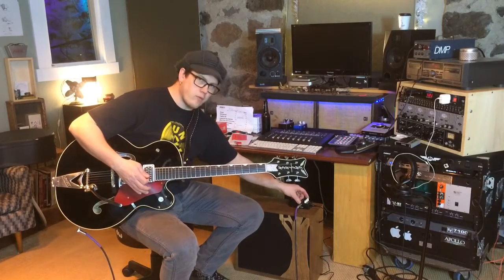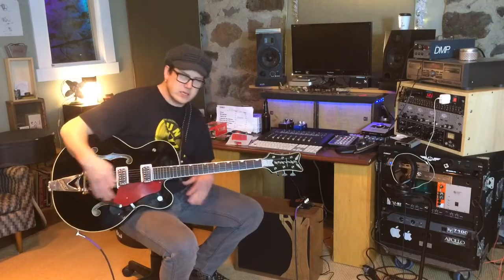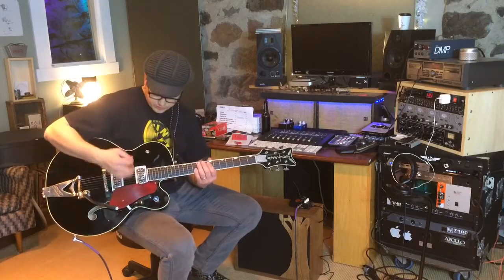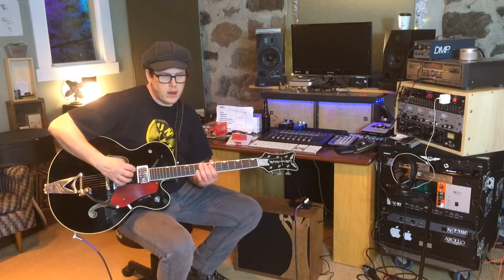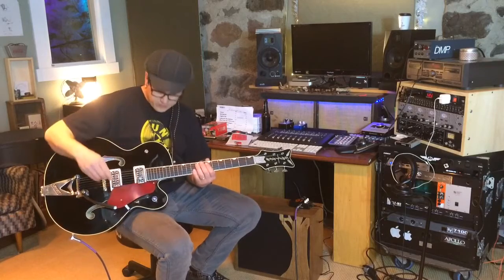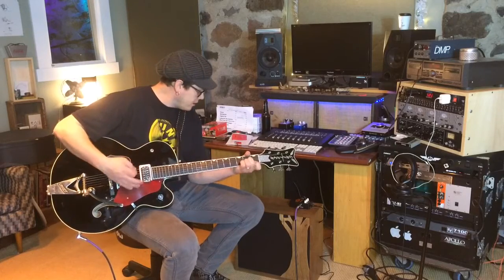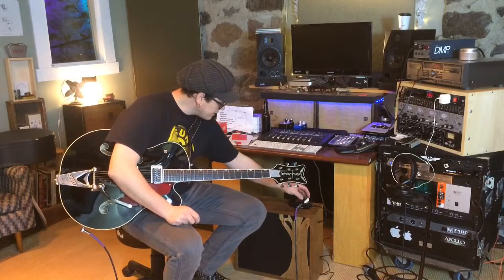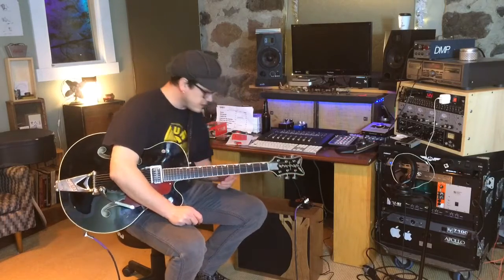It's not rip-snorting distortion by any means — guitar is straight in, no pedals. These humbuckers are fairly high output but not crazy — definitely not low output pickups. Not getting much growl yet, but let's take it all the way to three o'clock and see what we get.